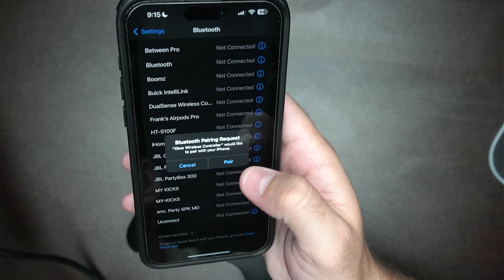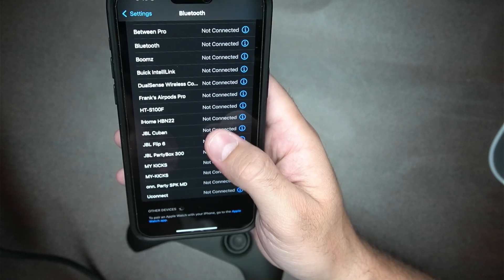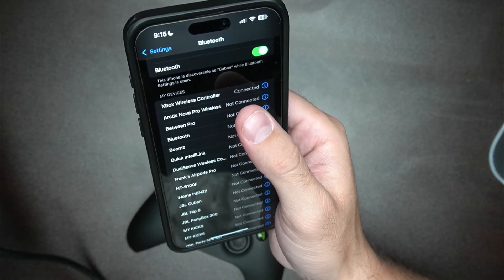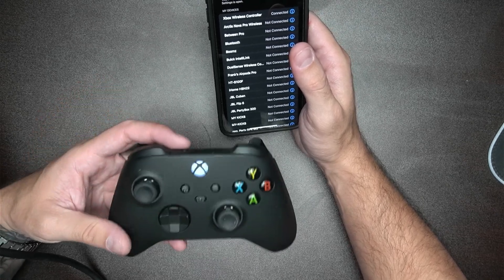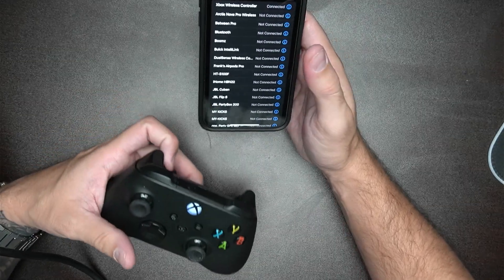You're going to get a pair pop up. Go ahead and pair it. And after you do that, you should see Xbox wireless controller connected. If you look down at the controller, the flashing light will have stopped, and now it's a solid light because it's connected to your phone.